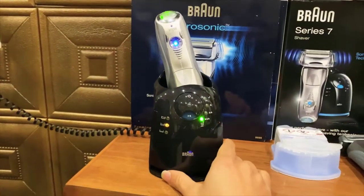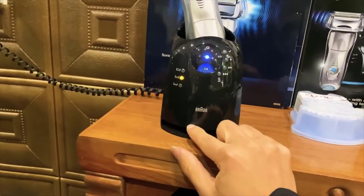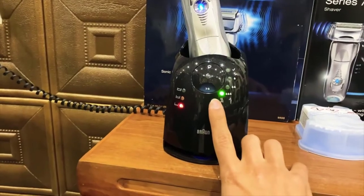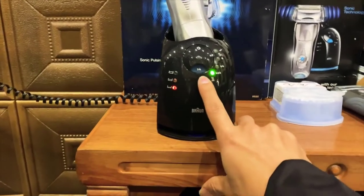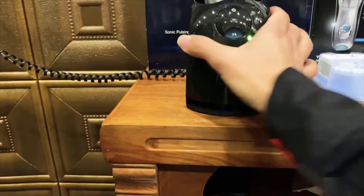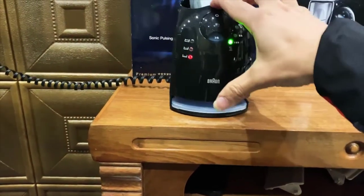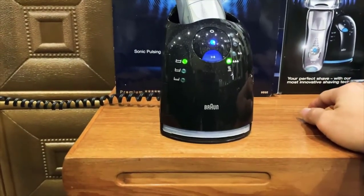It's also 100% waterproof — it's IP68 rated, which means it can be submerged even, though I wouldn't really recommend doing that. The nice thing about that is you can shave in the shower with it, which I found works the best. The hot steam from a shower opens your pores and makes your beard hair stick out just a little bit more, so you can get a closer shave. Same as with a safety razor — you shave after your skin has been heated with hot water to get the best shave.